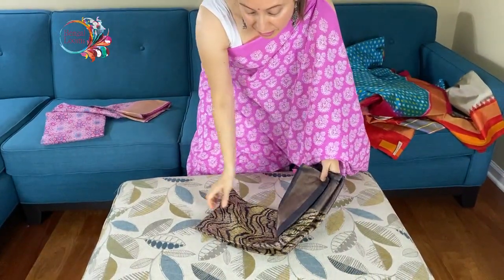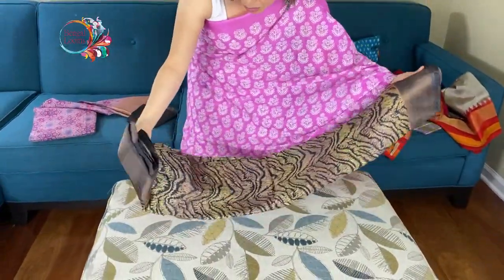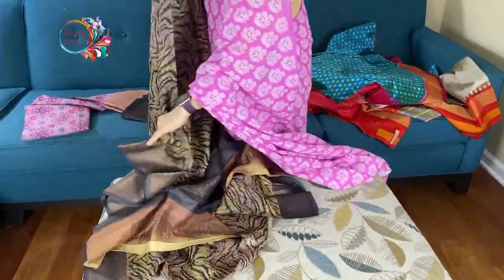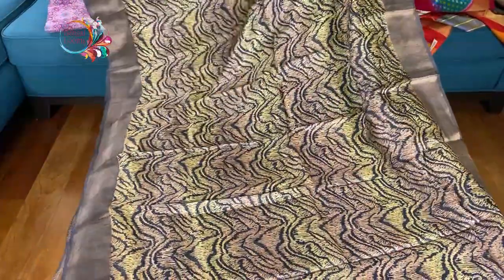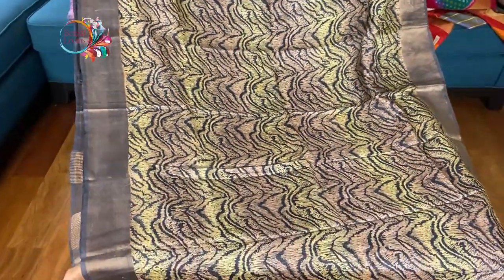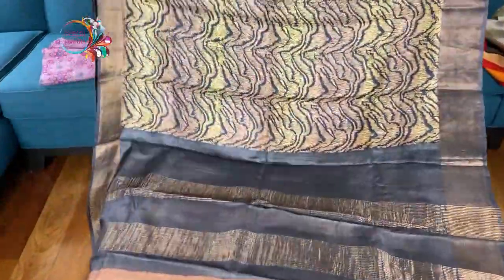The fourth one is a designer tasar saree. It's a pure tasar gachi tasar silk saree — premium quality tasar silk. With shadow prints, it's called — two colors have been used. It's a designer contemporary tasar with a solid zari border. These are so lightweight and easy to wear.